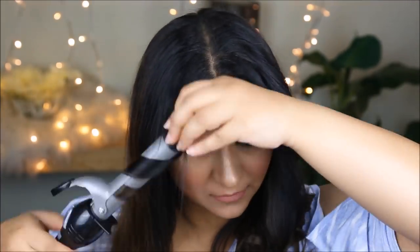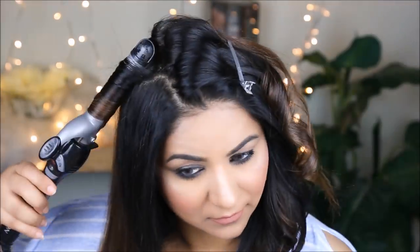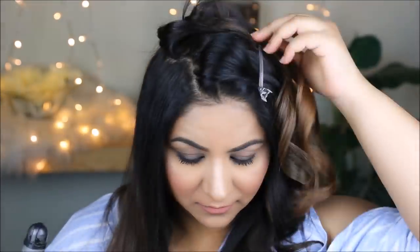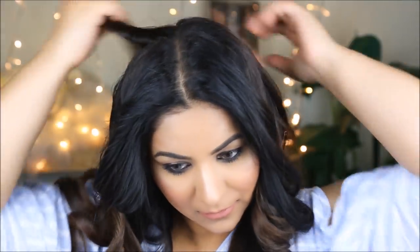Moving on to the other side, I repeat the same process — curl my hair away from my face, hold it for 10 seconds, then release. Once I've curled all my hair, I start loosening up the curls with my fingers. At this point you can use hairspray if you like — I personally don't prefer it on my hair because my curls hold for quite some time.